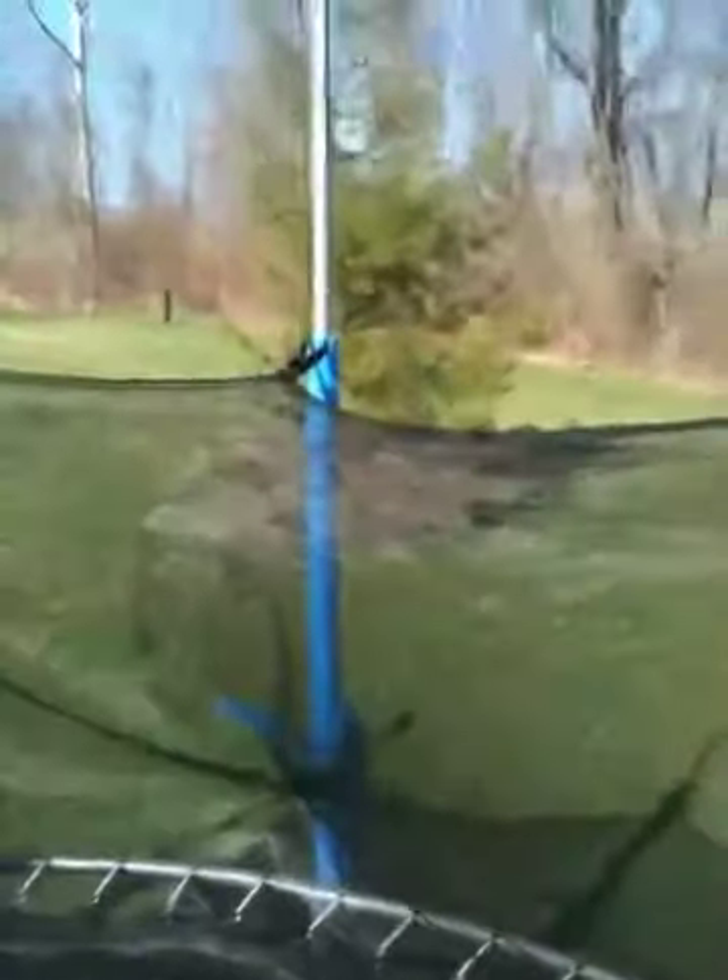This is Morgan and Kayla, and today we are going to demonstrate and kind of tutorial how to do some trampoline tricks. So we're on my trampoline here. It's a little bent out of shape, but it works.